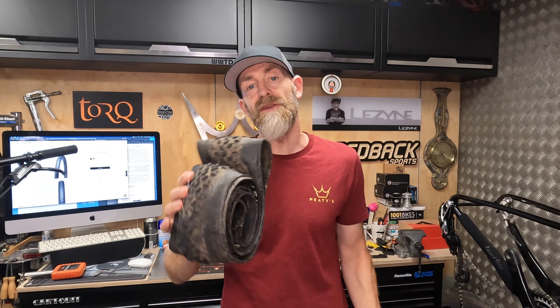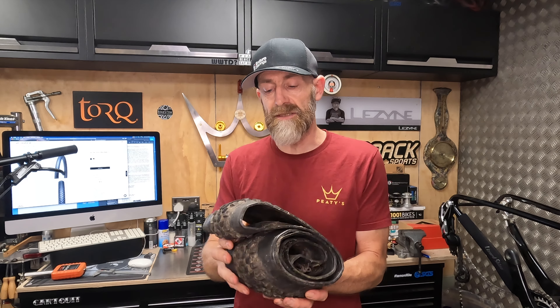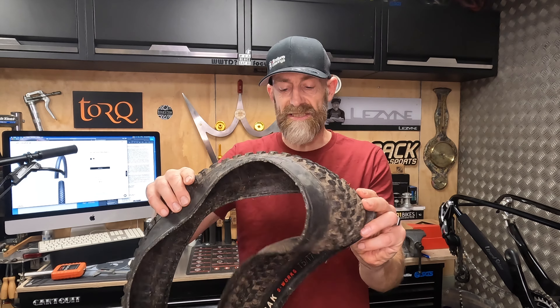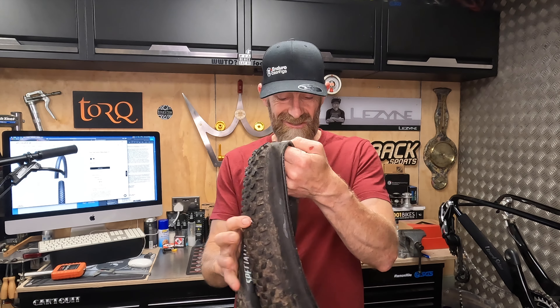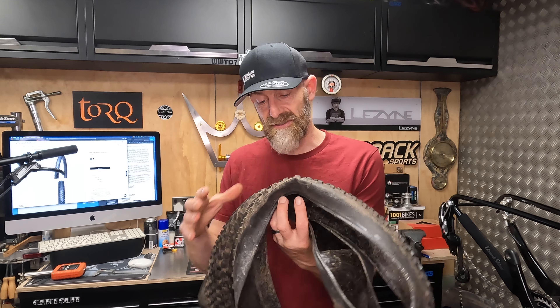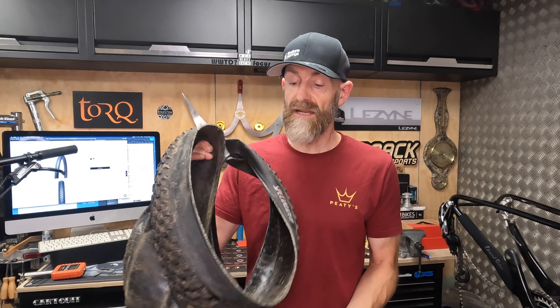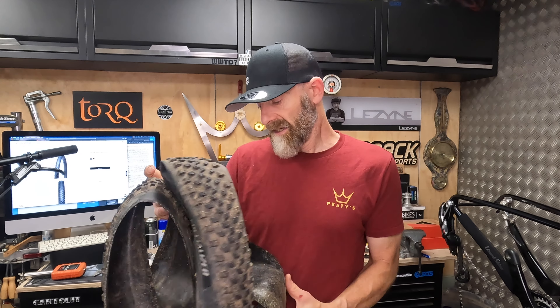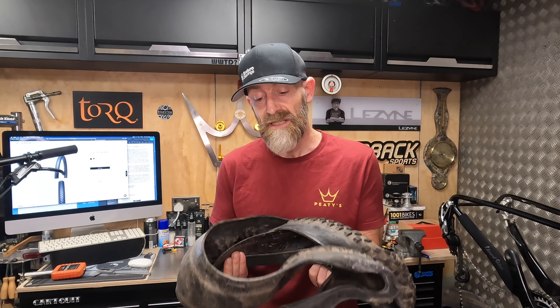610g for a 29x2.35 tyre, which genuinely measures up as 29x2.35, or 59.5mm on a 30mm internal rim. But it is just completely unprotected — no sidewall protection, no puncture protection underneath. Having said that, it doesn't seem any more fragile than most lightweight tyres in the 700-750g arena. There's plenty of old sealant and mould in there. I've ridden these a lot — Fast Track and Renegade tyres — and done some big mileage across places like Snowdonia with a loaded bike, and the S-Works has held up absolutely fine.